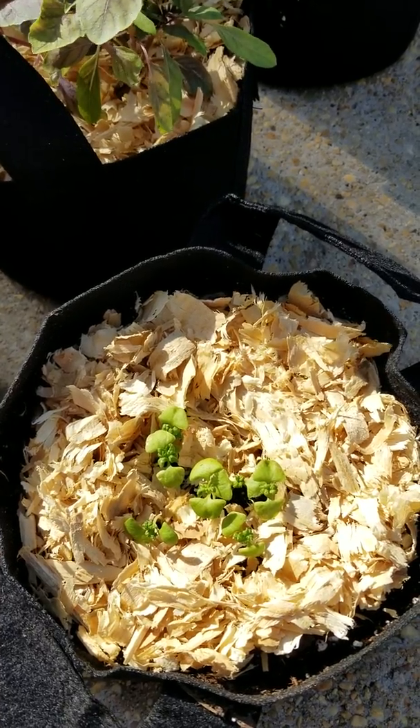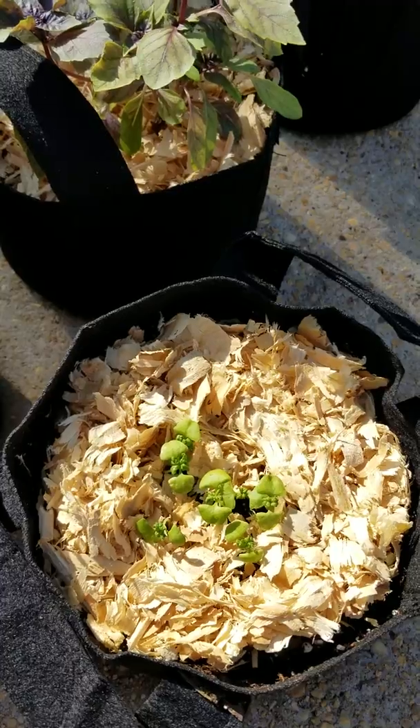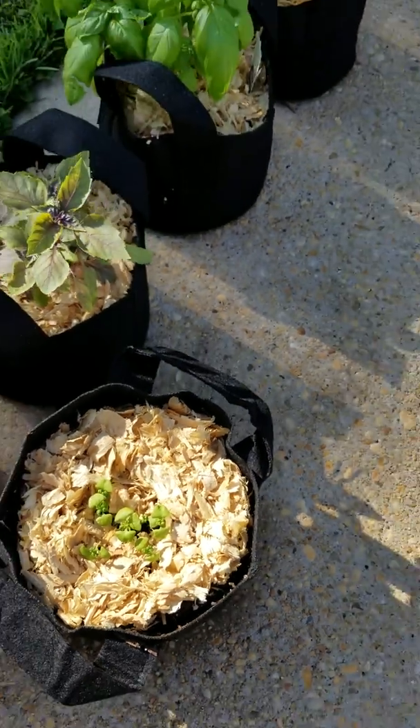I'll probably cut back a couple of them. I started them in little seedlings — they're also Baker Creek seeds, but they're going.